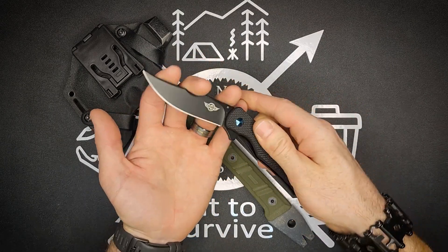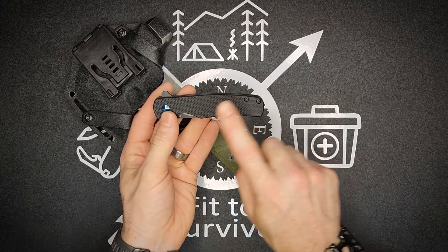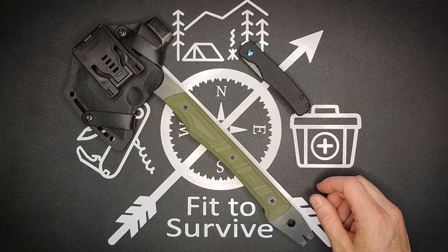This knife costs $50. Check it out on Obai — I'll include links in the description, and they do have some sales quite often. So if you're interested in picking it up on sale, be sure to check it out while they have their sale going.